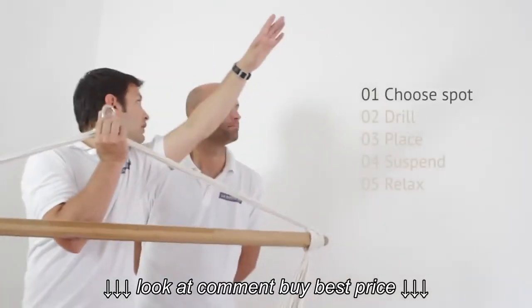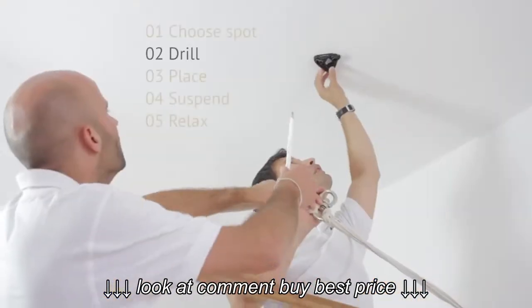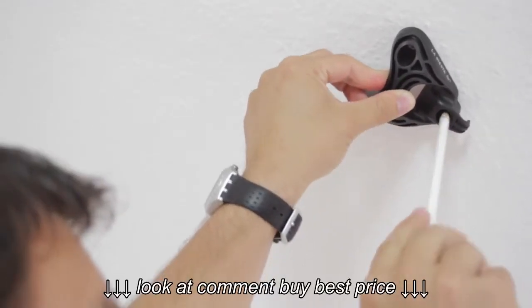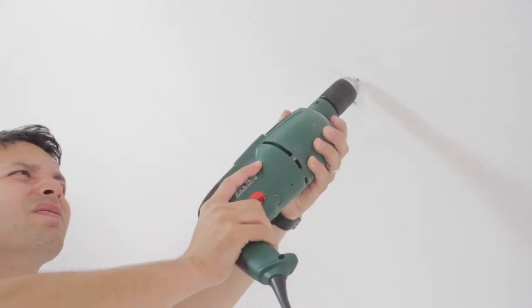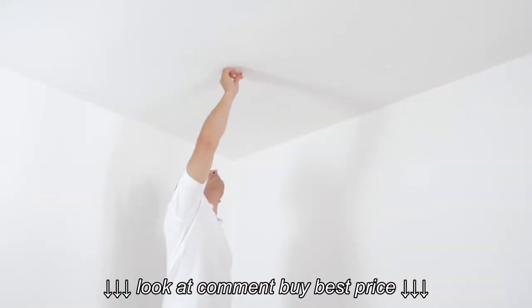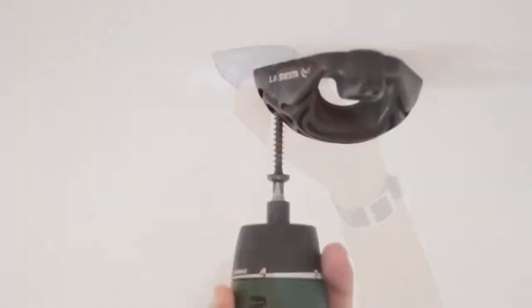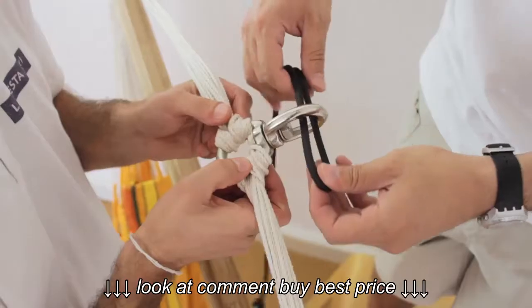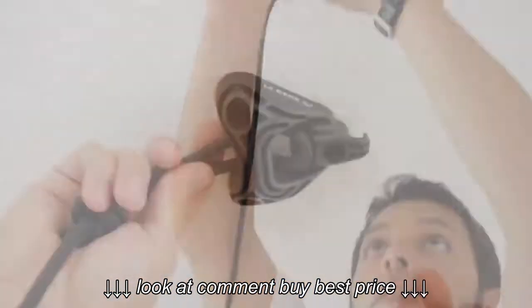Step 1: Find the perfect spot for your hammock chair — for instance, in your living room. Step 2: Mark the spots for your drill holes with a pencil and then start drilling. After placing the dowels, you may of course use a cordless screwdriver for mounting the hook.